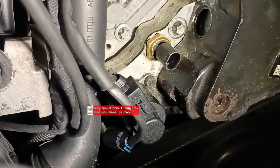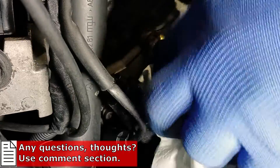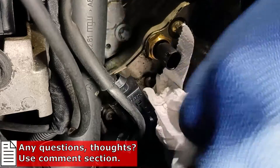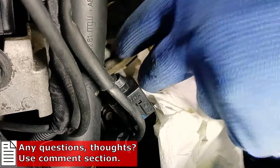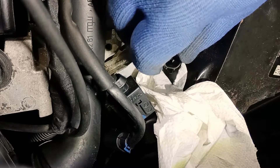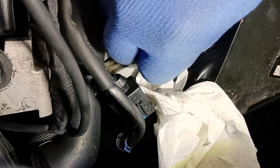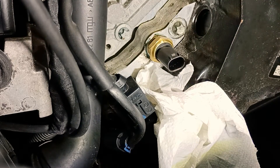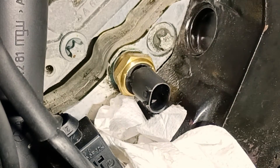Let's unscrew it. I'm using a wrench 19 here. Because it's on the other side of the fuel sensor — it's diesel fuel — be careful not to make the cables dirty. Here is an aluminum gasket; it's connected to the engine block, to the fuel pump actually.